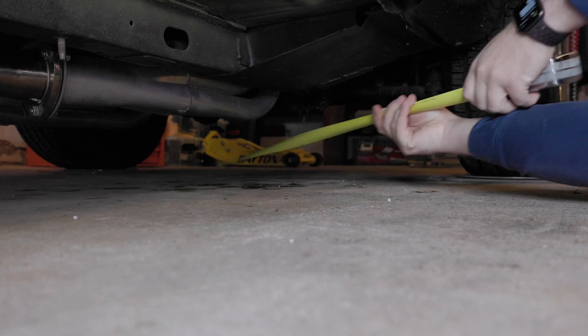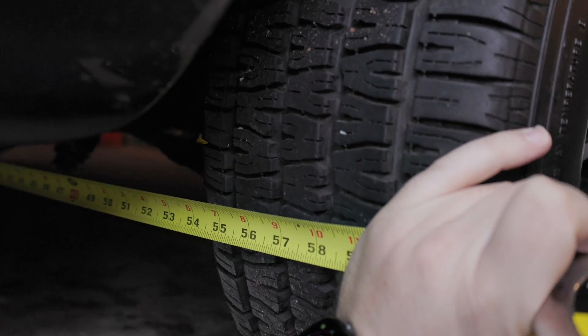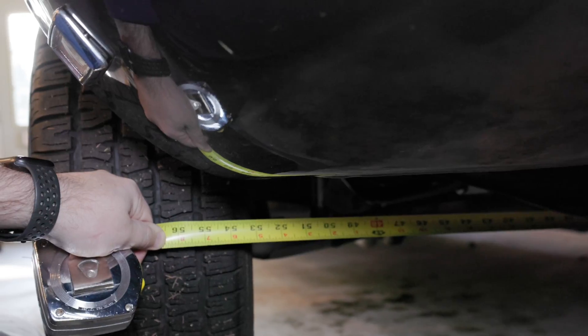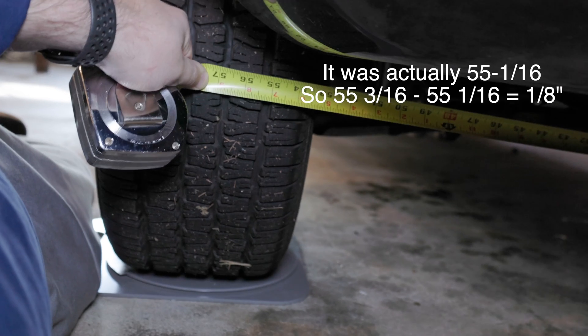Now that caster and camber are set correctly, we're going to adjust the toe. I'm going to measure toe using a tape measure — measuring from the back of one tire to the back of the other, then from the front of one tire to the front of the other. I subtract those measurements and I'm looking for about 1⅛ inch of toe-in. On the back of the tire we're at 55 and 3/16; on the front we're at 55 and ⅛. So 55 and 3/16 minus 55 and ⅛ gives us 1⅛ inch of toe-in — we are good to go.